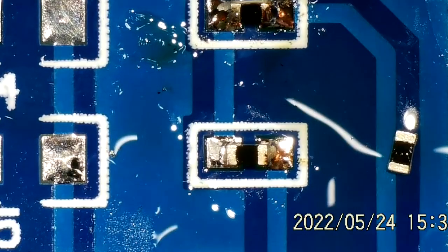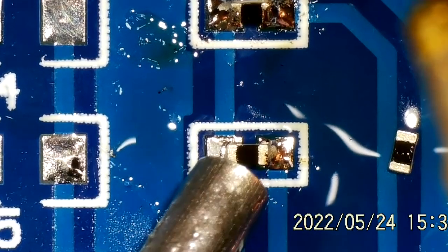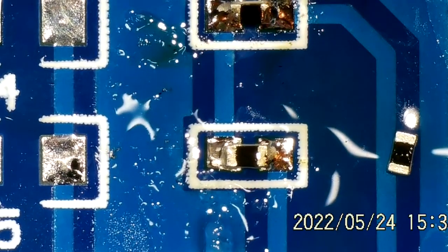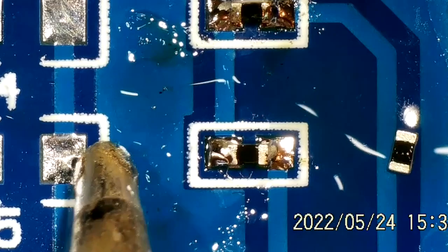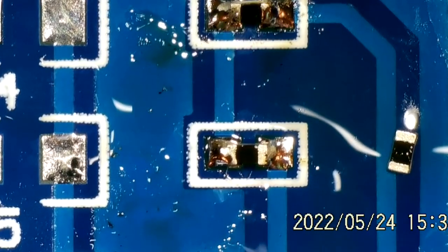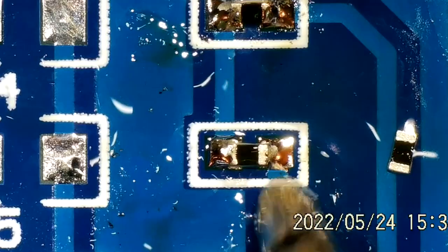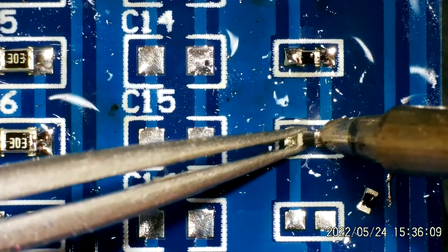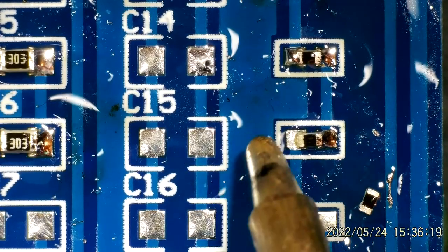I'm struggling with that one — it's got a dull finish on it again. I wonder if putting a little bit more flux on top of it will help — let's try that. I think I've probably got the right amount of solder on there. That looks better, so yeah, flux is maybe the key. I think the other side looks pretty good but I'm going to go and interfere with it anyway. I wonder if I've got enough solder on my iron to do the other side — shall we try it?